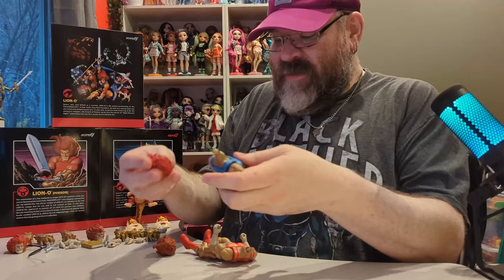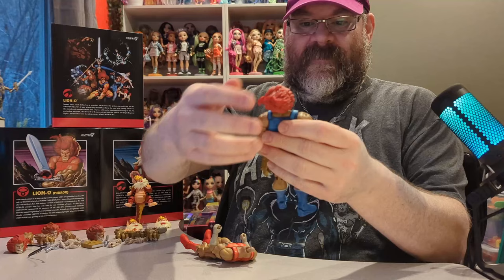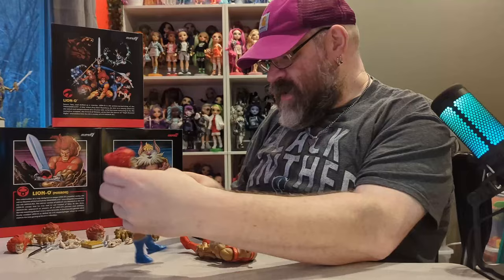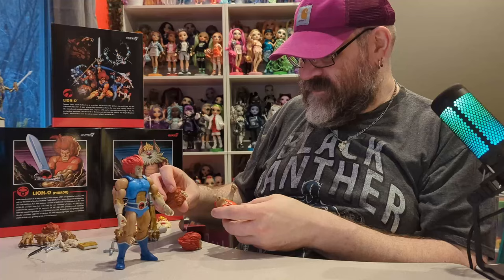We're going to retire the wonky-eyed head for now. There he is with the swapped head, and actually it looks fine — I can't really tell a difference. So we'll keep that one on him for now.